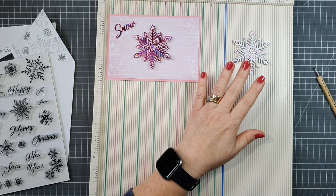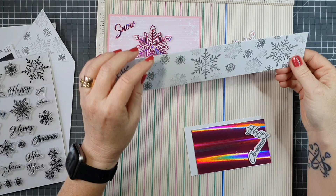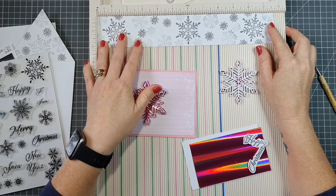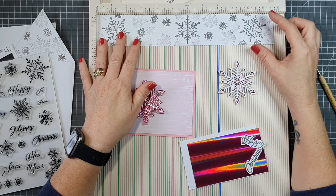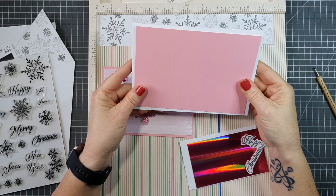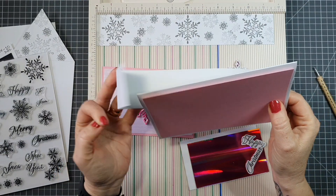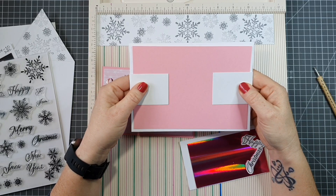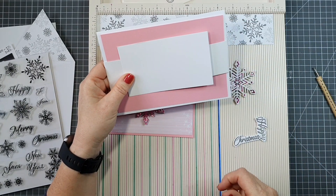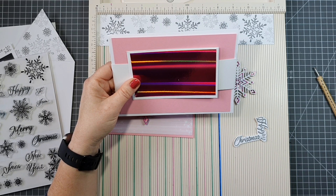The other snowflake will go on the belly band. For my belly band, I'm using card stock that's eleven and three quarters long and two inches wide — but you can use whatever length you have. When wrapped around my card base it only comes in so far, leaving a gap. To bridge that gap I have a couple of layers: a white layer and a holographic layer, measuring five by three and four and three quarters by two and three quarters.